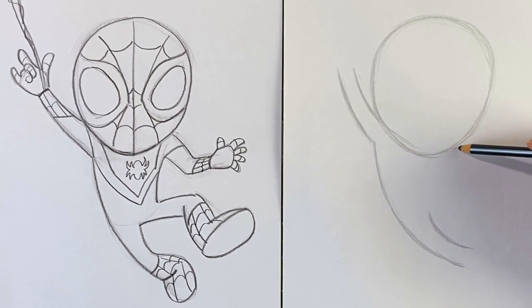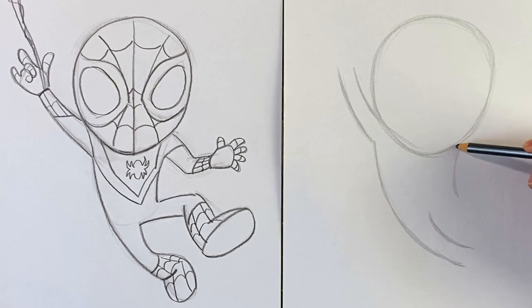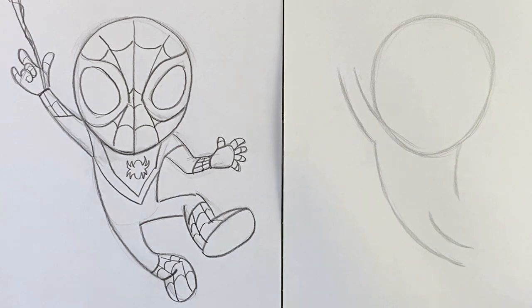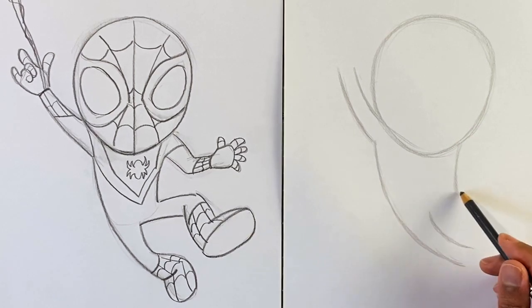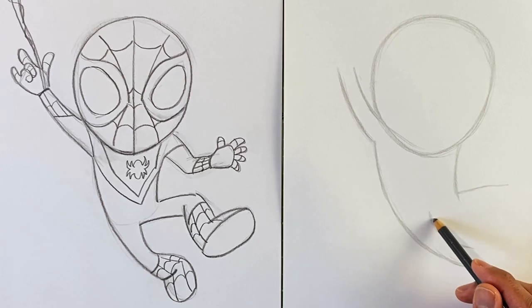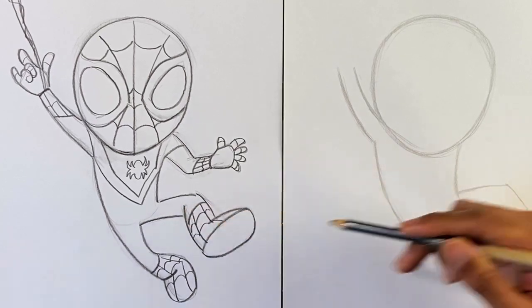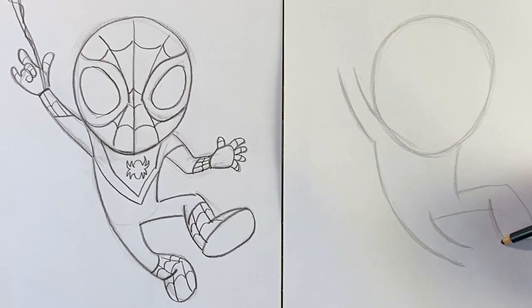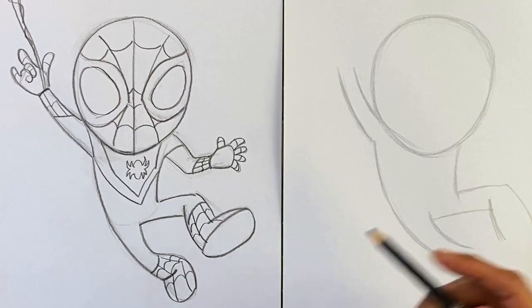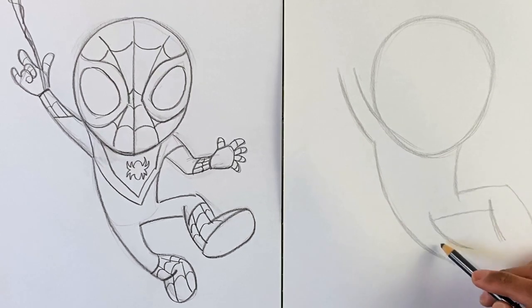Let's draw the other side of the body first. I'm gonna come up here and draw a curve like this. Then the leg is gonna come out to the side, and we'll get the bend in the knee going down this way. Make sure this line is overlapping here. Our end goal is to make it look like this leg is kicking forward and this leg is kicking back, so this foot and front part of the leg should be bigger than the back.